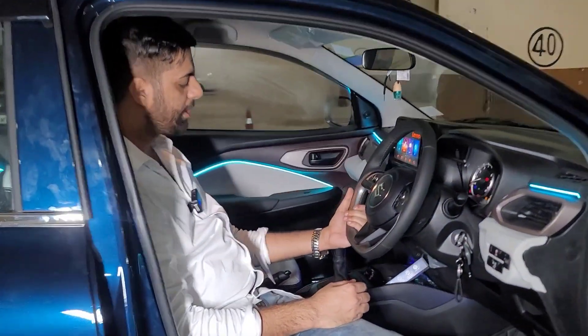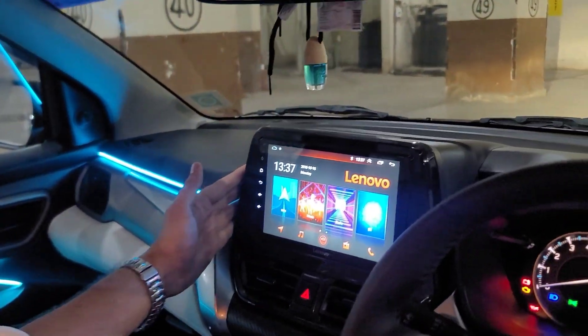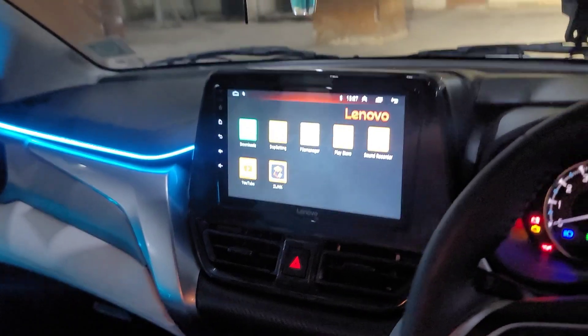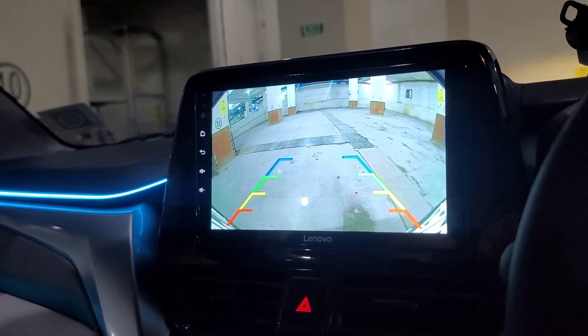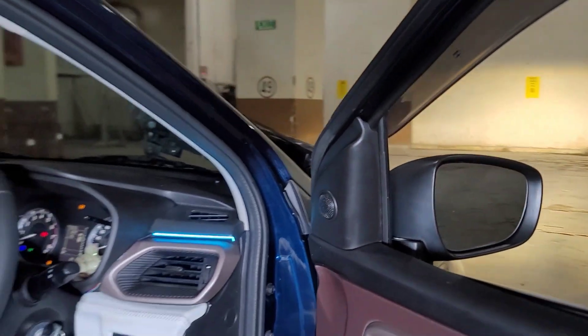Lenovo company's Android player — we have put it inside with a glossy black frame, the 9-inch unit. Lenovo's technology is used, so the Android player has also been launched. The reverse camera is also from the same company — the clarity is in front of you. And there are 4 speakers — component in the front and coaxial in the back — giving a dhamal and superb audio effect.